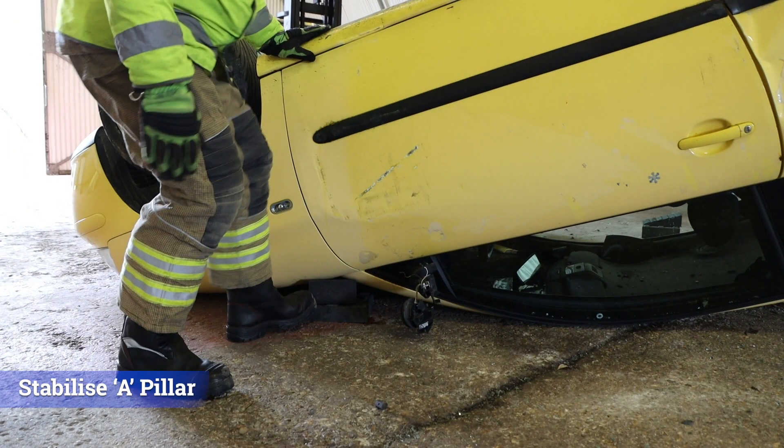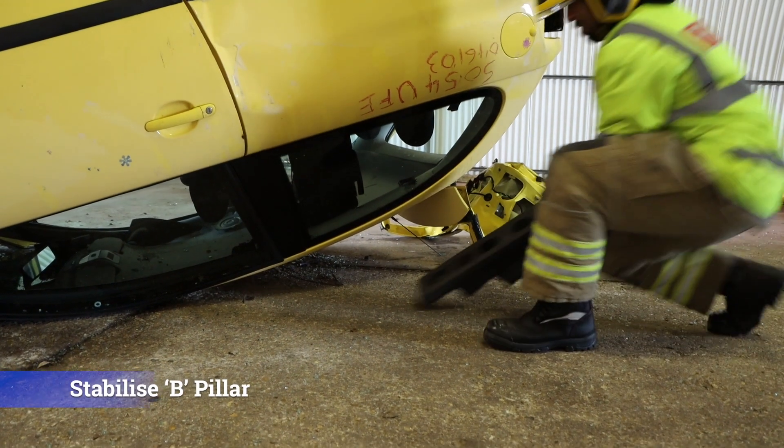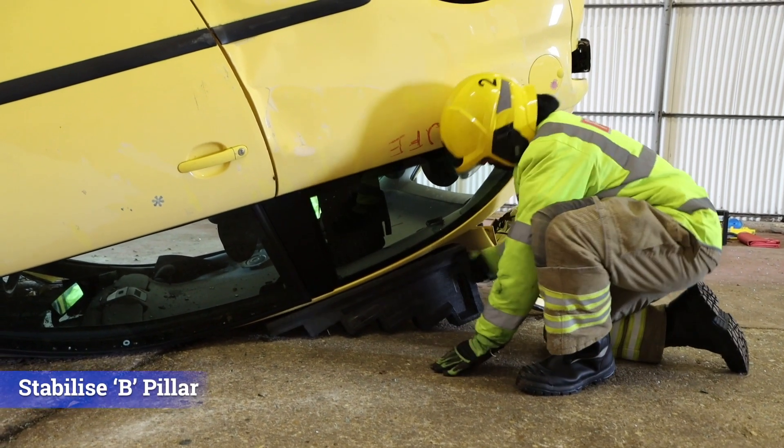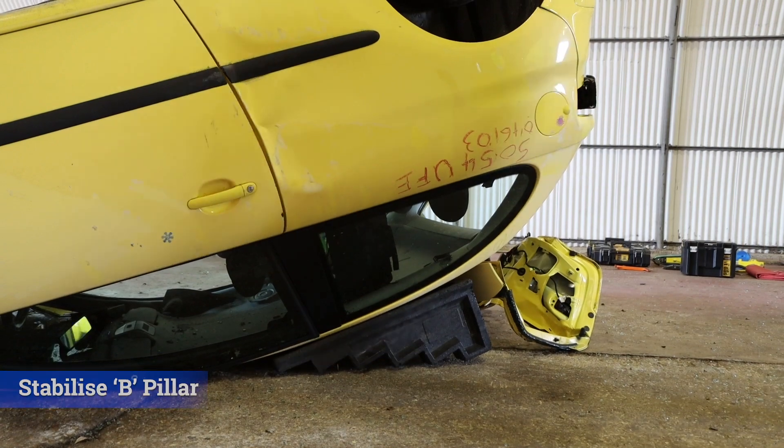The weight of the engine is on this point, so the objective is to close the gap with blocks and a wedge. In this instance the B-pillar is stabilized on the cantrail with an upside-down step block, or again, blocks and wedges.